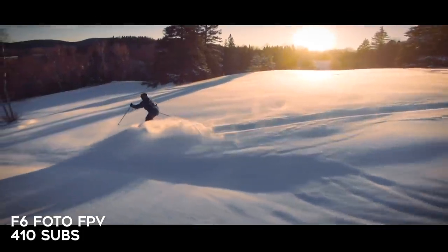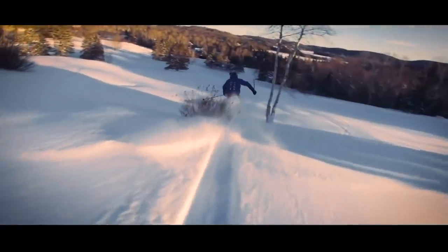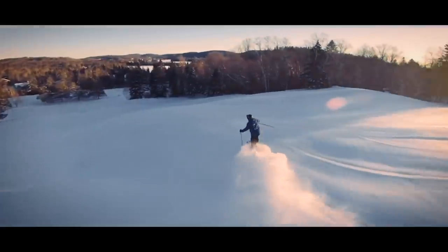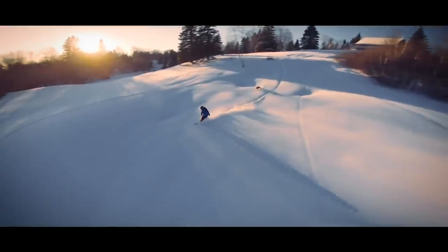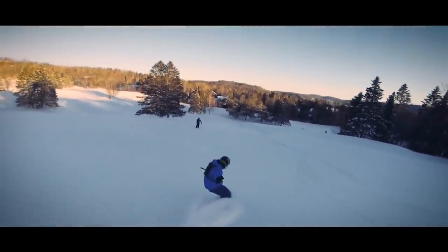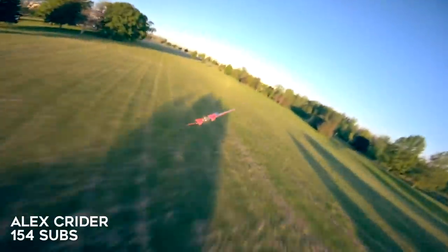Here we have another chasing video — a bit lower energy but still super impressive. This pilot is chasing some skiers going through very fresh powder and it is so pretty. Everything is in slow motion so you're seeing the powder come out from the skis in this cloud. The sun is at that perfect point where the lighting is just great — long shadows — and I just love the effect of that powder coming out. Chase everything, just chase all the things.